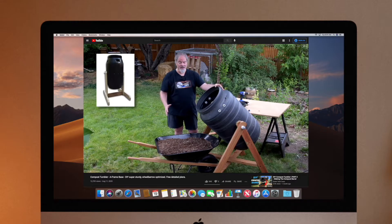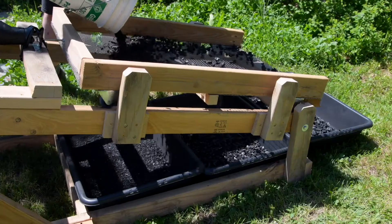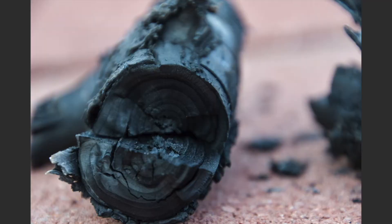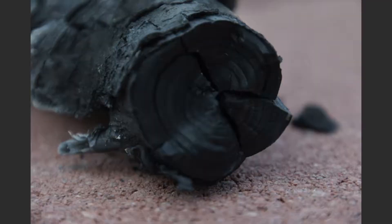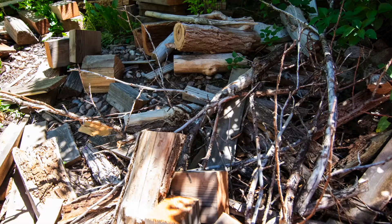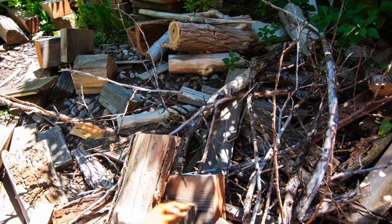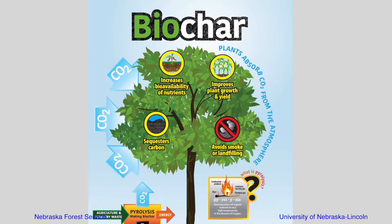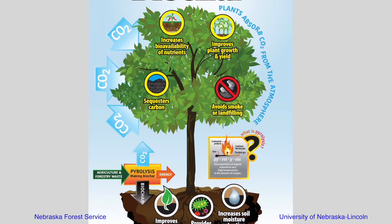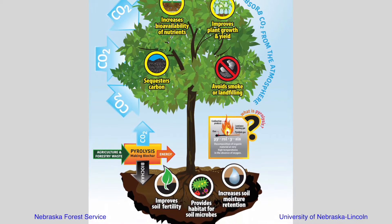Besides sifting compost, one of the primary reasons we wanted one of these shaker tables is to process the biochar we make. Biochar is a charcoal-like, carbonized biomass that has numerous benefits, and we use ours for gardening. We make ours from waste wood using a clean-burning gasifier of my design. The wood burns in a low-oxygen, superheated process called pyrolysis.